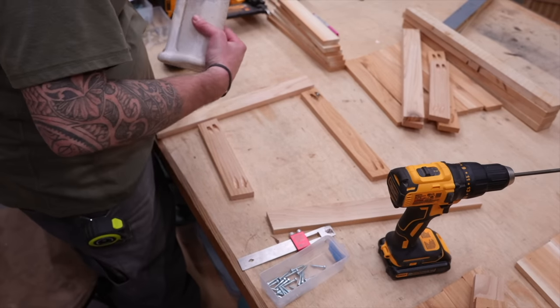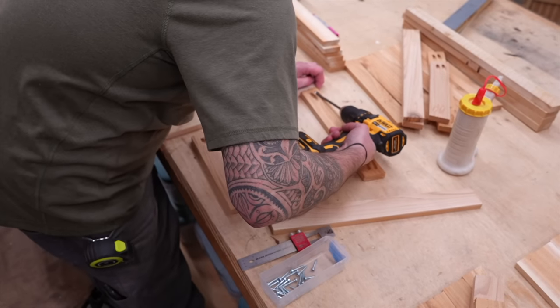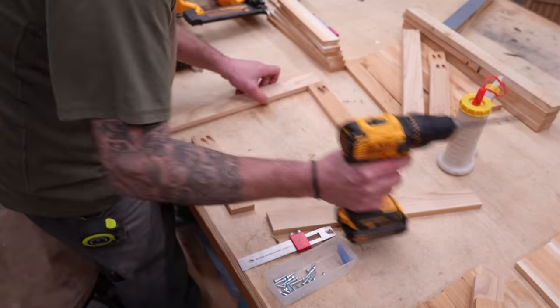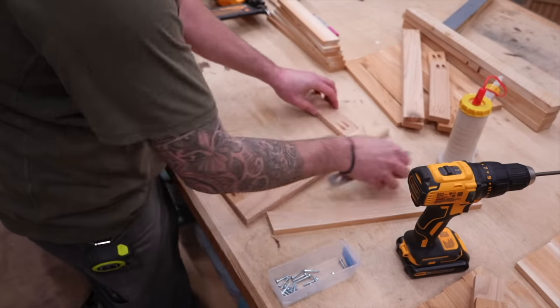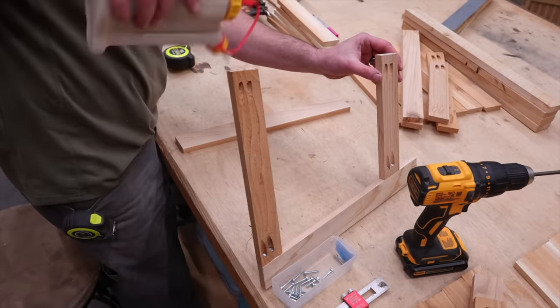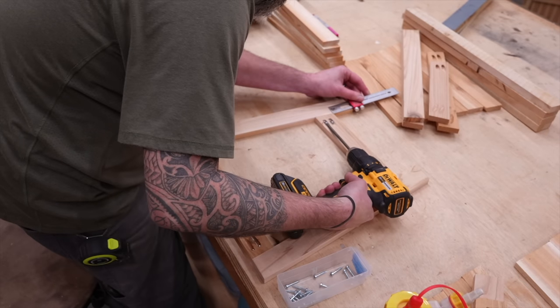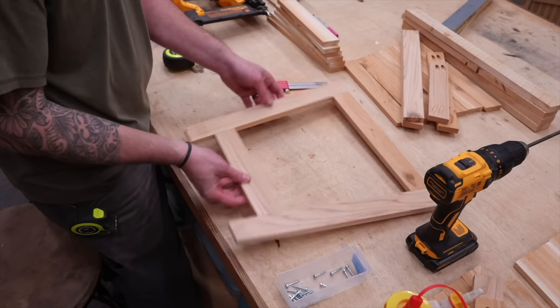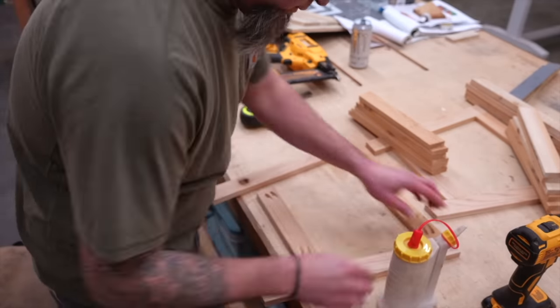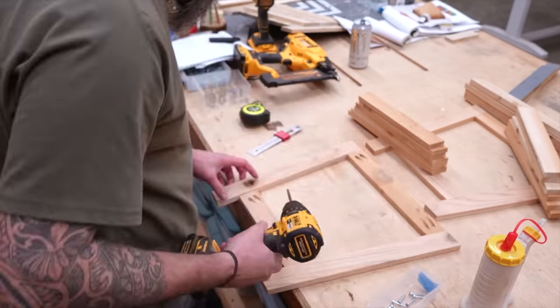We're going to have two different sizes of sidewalls, which we'll call A and B. Right now I'm assembling the frames for sidewalls A, using parts A, B, and C from the cut list — that's two legs, a top board, and a bottom board. All bottom boards on all four sides will be spaced two and a quarter inches up from the longest point of the legs. Make sure the tips of the legs are facing in towards each other. Then we'll repeat those steps for the frames for sidewall B, except using parts A, D, and E.